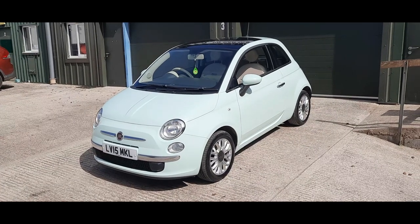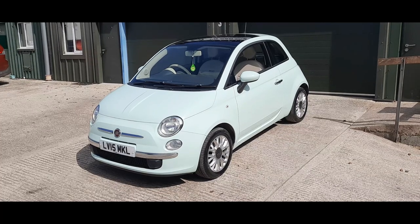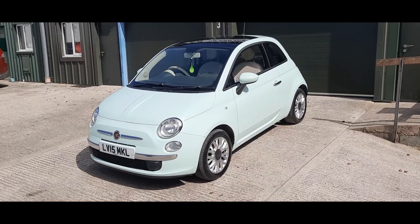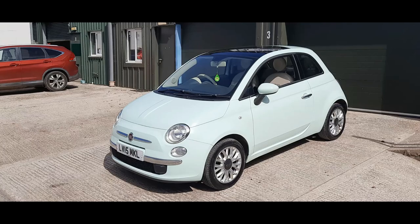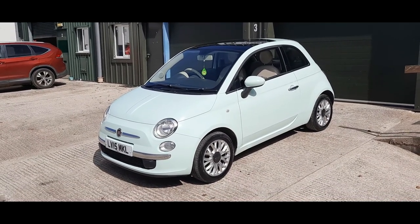Today we have a Fiat 500 Lounge - this is the spec that everyone tends to want on the Fiat 500. The color everybody loves is this mint color. One owner, only 38,000 miles, in fantastic condition. Fiat 500s are super fun to drive - they're proverbial little go-karts - and they cost peanuts to run.